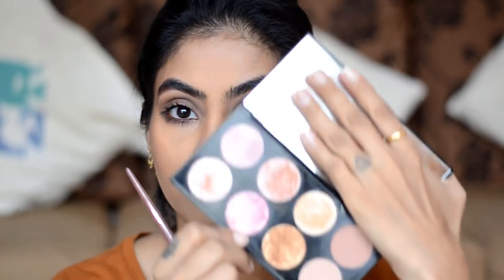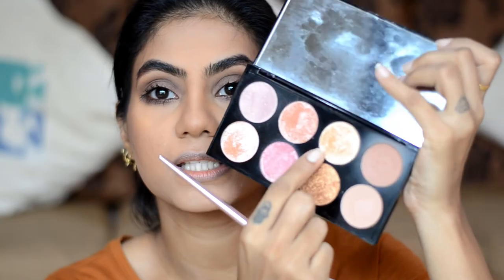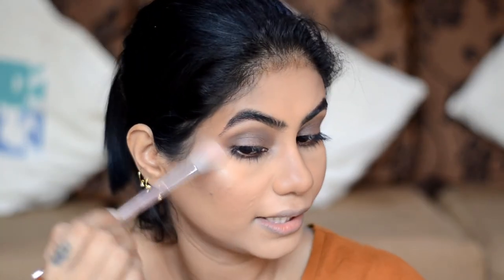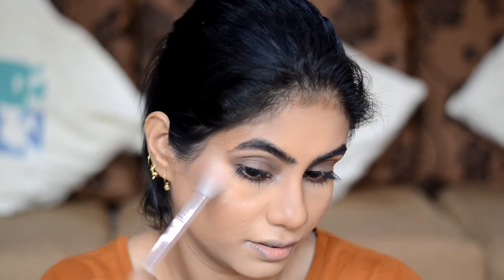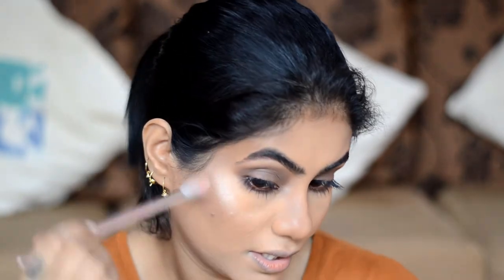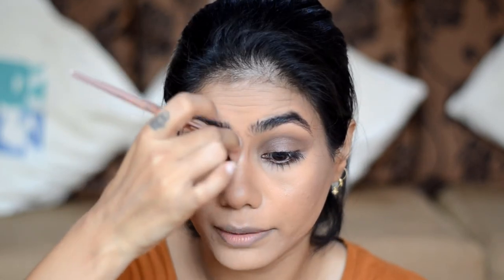For highlight, I'm going to use the Makeup Revolution palette in the shade Golden Sugar 2 and use the gold shade with the Wet n Wild PF75 highlighting brush — take a bit and tap off the excess. I highlight the highest points of the cheekbones, bringing it a bit to the front. I always use circular motions to blend the highlight so it doesn't look streaky or patchy. To highlight the nose, I take the same brush, pinch the bristles a bit, and dab a little on the center of the nose.